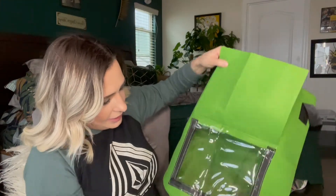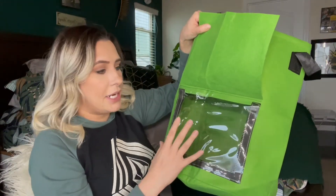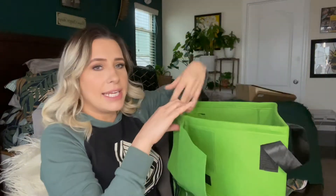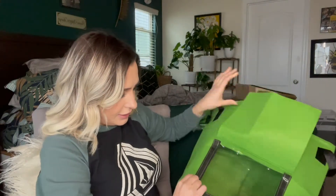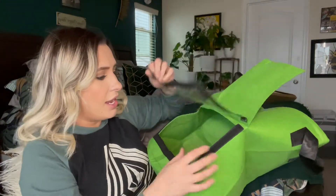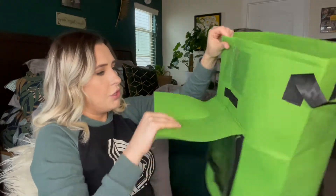It actually has a peekaboo hole. If you're growing something like potatoes or anything that's underground, so that you don't have to dig up the whole plant, you can open this part up right here and harvest what you want, then close it. You can keep these indoors or outdoors on your porch.